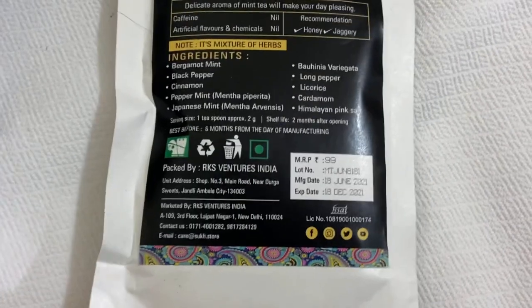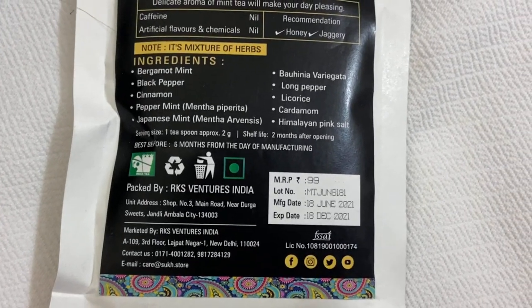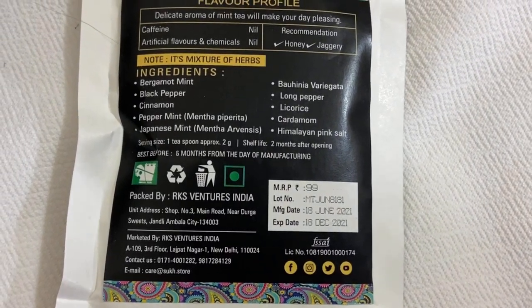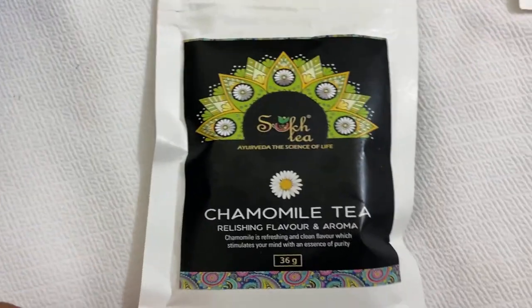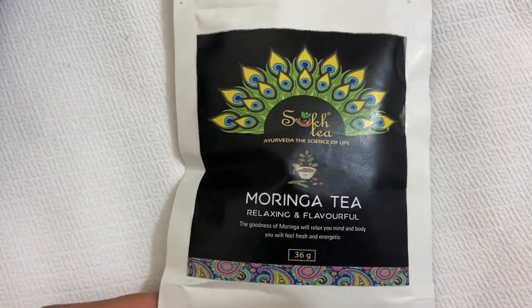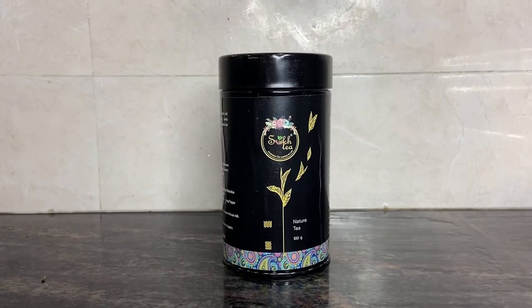The first sample flavor is mint tea, which contains black pepper, long pepper, cinnamon, peppermint, and Himalayan pink salt. The next flavor is chamomile tea, which contains black cardamom, cinnamon, star anise, and fennel. The third is moringa tea, whose ingredients are also written on the back side.